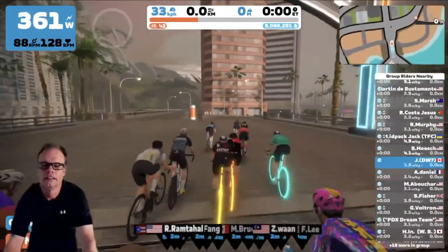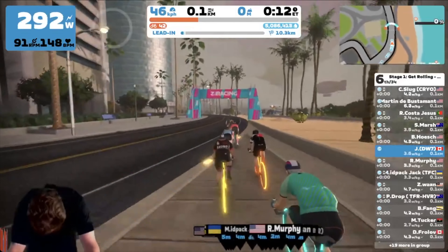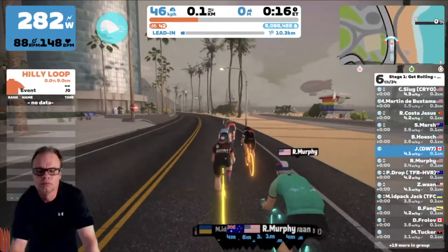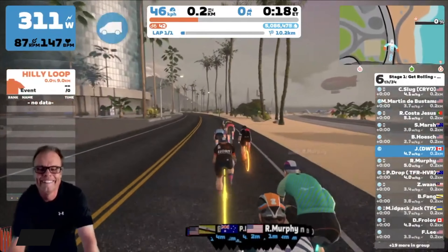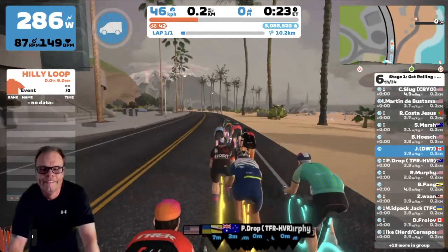This is a map for the sprinters, for the big guys. There are no climbs to really speak of here, although we will talk about a little bit of strategy coming up. Your best choice of bike for this route is the fastest bike that you have, the most aero wheels that you have.